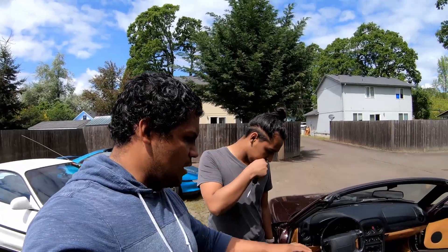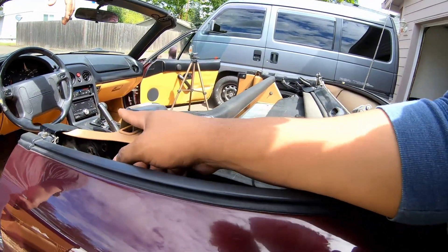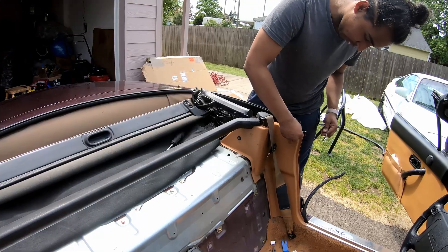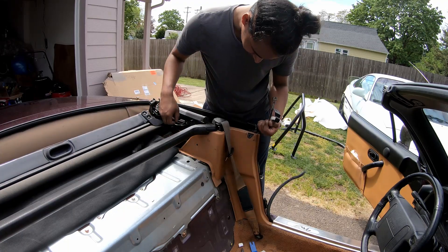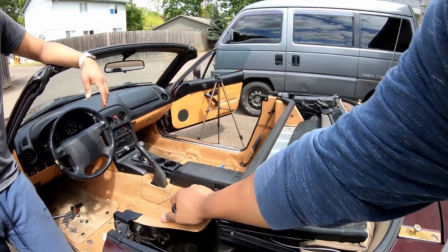The next thing we're going to do is take off this little side trim piece right here and the weather stripping. One of the things we've seen online is conflicting info — some people are cutting the seat belt out, but we're not because we plan to use the stock seat belt. There's this little piece here that, if we undo it, allows it to come around the whole seat belt mechanism.